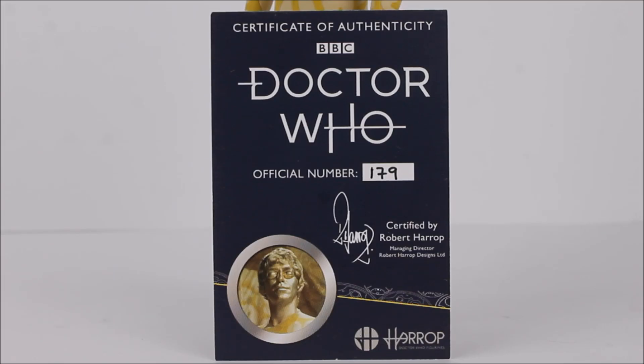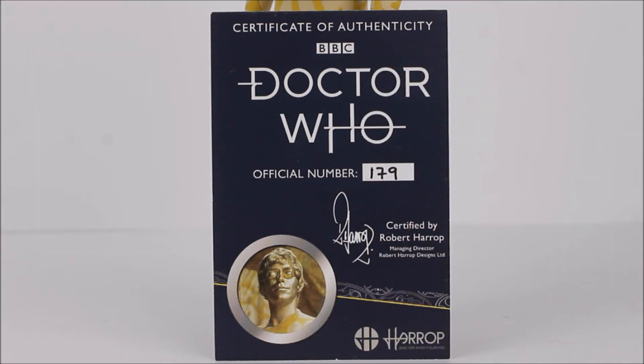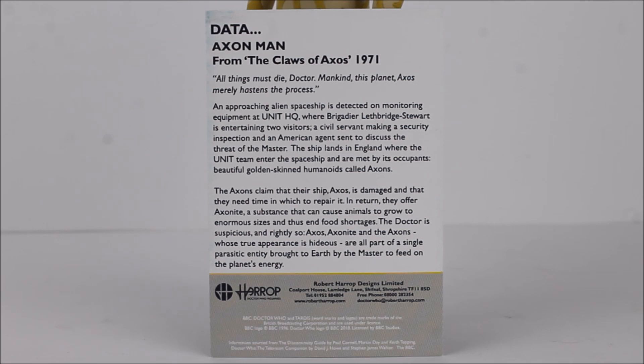As with all Doctor Who Robert Harrop statues, we get the inclusion of a certificate of authenticity, once again styled in a similar way to the packaging, with the number handwritten on — a really lovely touch. We also have an image of the Axon from the story itself as well as the Robert Harrop logo. Flipping to the back we get further details about Robert Harrop, a little story synopsis, and a quote from the episode itself.